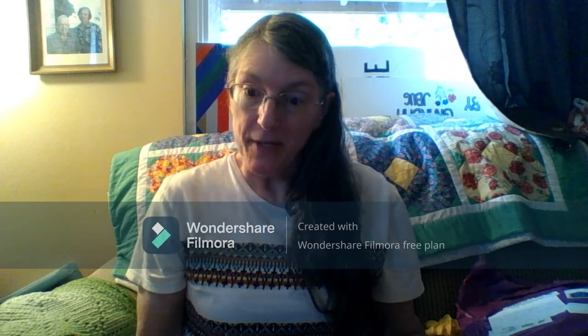Hello, everybody. This is Julie from Julie's Creations, a.k.a. Grandma J-Puck, and I am here to show everybody my happy mail.